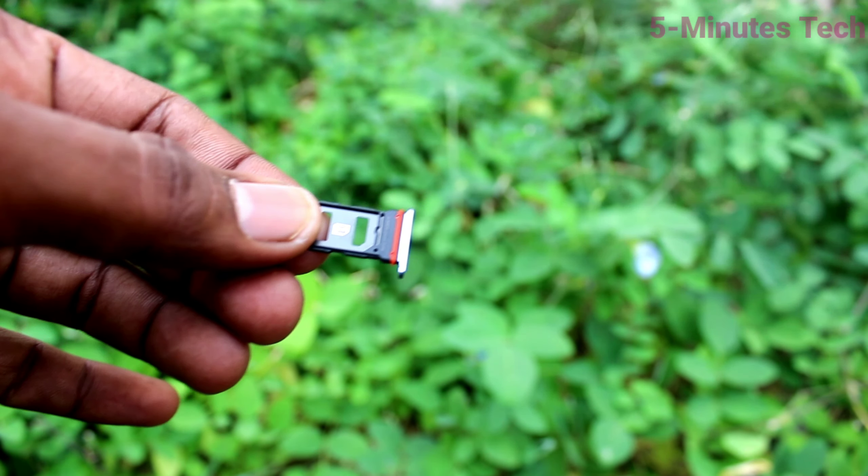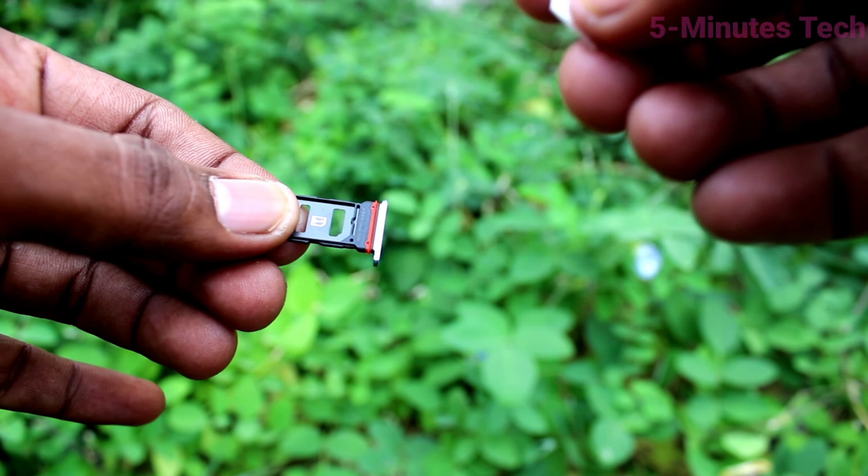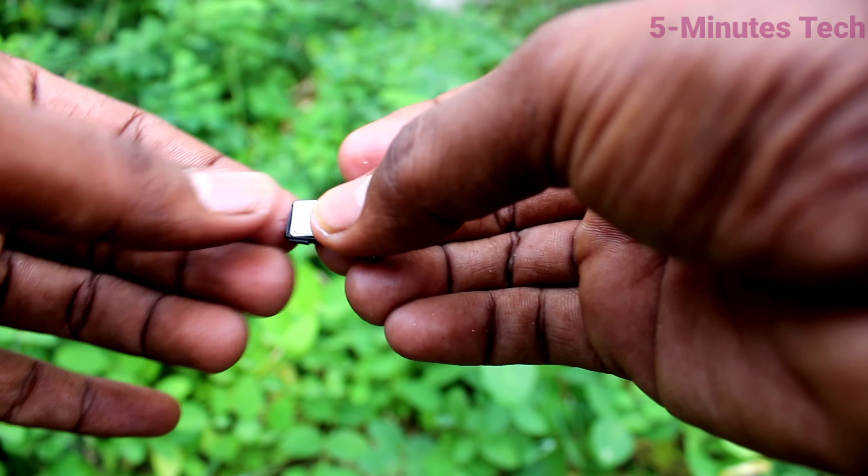Here you are seeing one slot. In the front side you are seeing one slot where you can put one nano SIM. Bring a nano SIM and put it in this position.